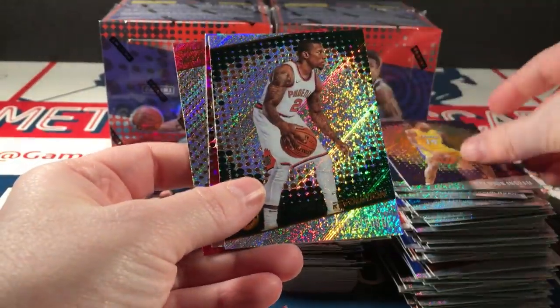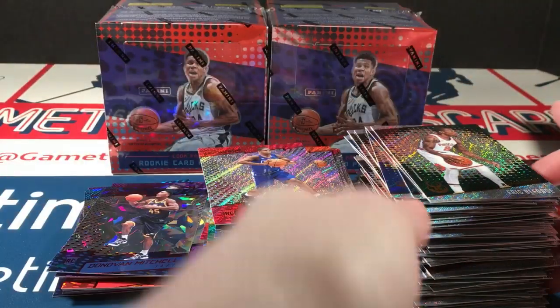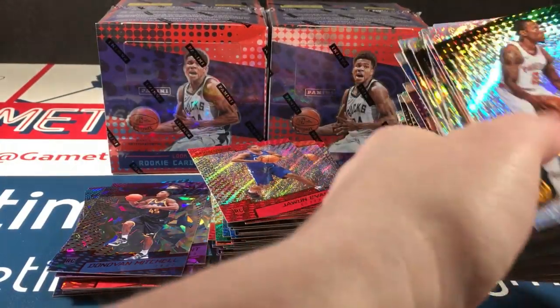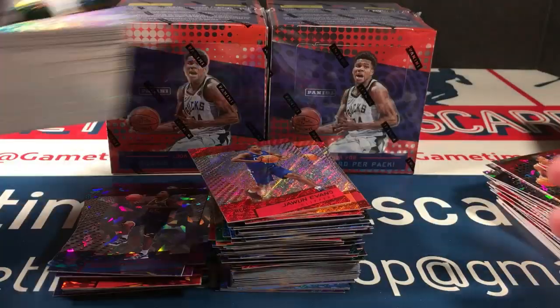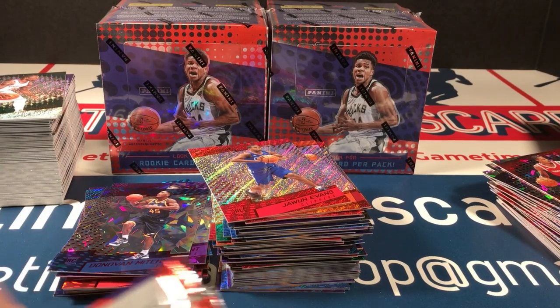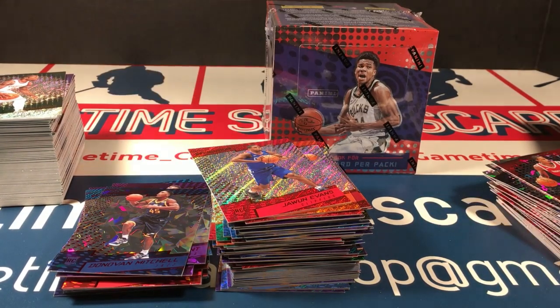Ingram, Conley, Bledsoe, Ariza, and Jawun Evans. I've got another huge stack here that is about to fall over — let me gently stack that and move it out of the way. Two boxes left. We're looking for another Tatum or some other key rookie Chinese New Year parallel. I think I'm going to go ahead and open these last two boxes and yank the packs out.